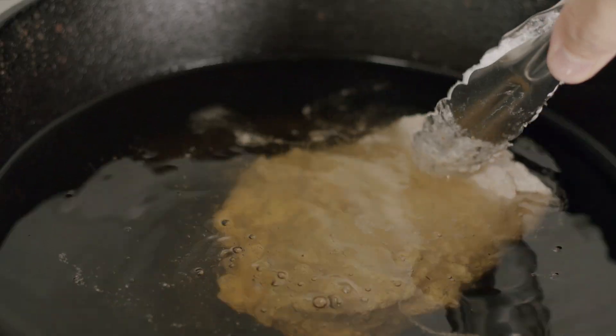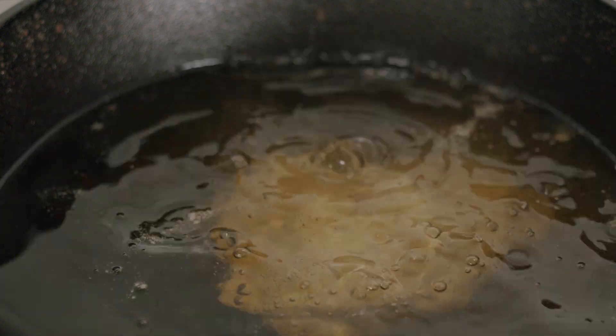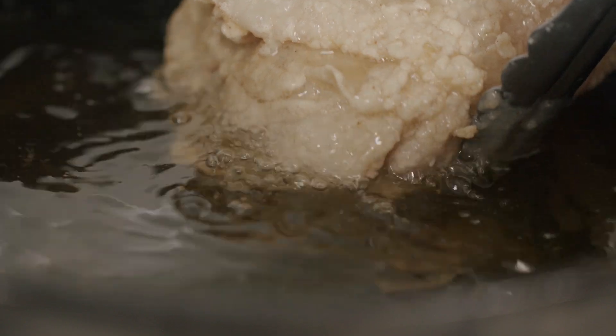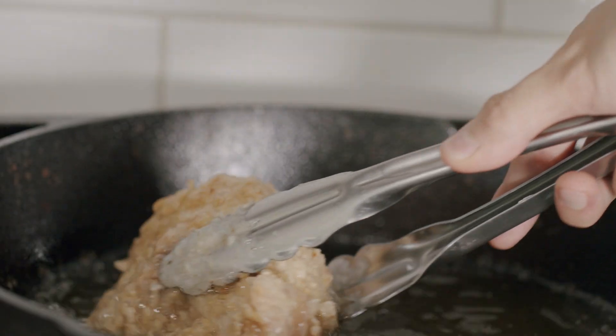Bring some oil to temp. I'm using peanut oil at around 120 degrees Celsius and slowly lower the chicken in. The cooking time will really depend on how big your chicken is. In Australia they are massive, so I found that my pieces cook through anywhere between 15 and 20 minutes. Just make sure you keep an eye on them.